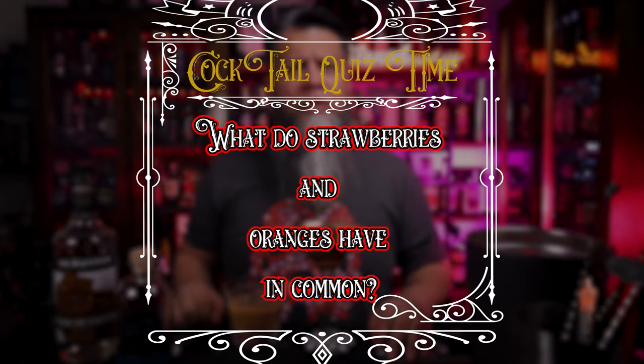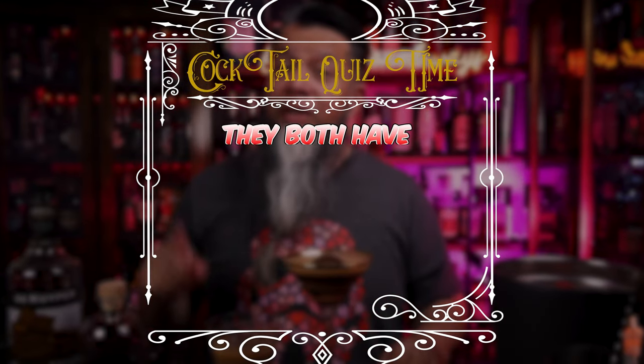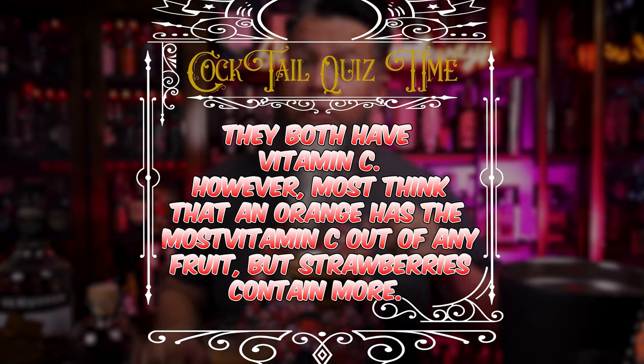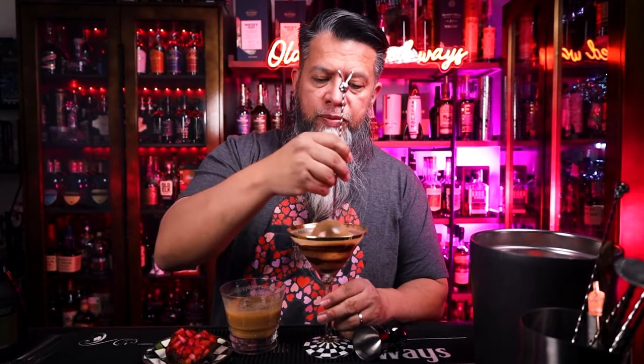So here are both drinks. Cocktail quiz time — what do strawberries and oranges have in common? They both have vitamin C. However, most people think that an orange has the most vitamin C of any fruit, but strawberries actually contain more. Now it's time to taste both of these — I'm going to give them a little stir since they've been sitting for a second.